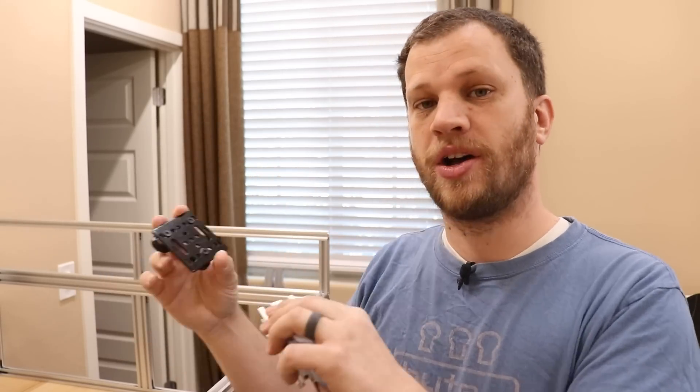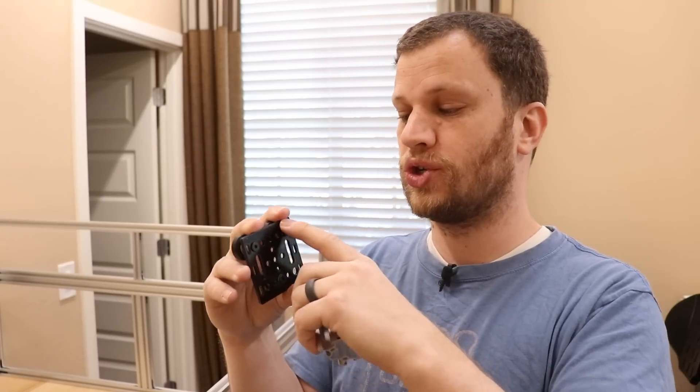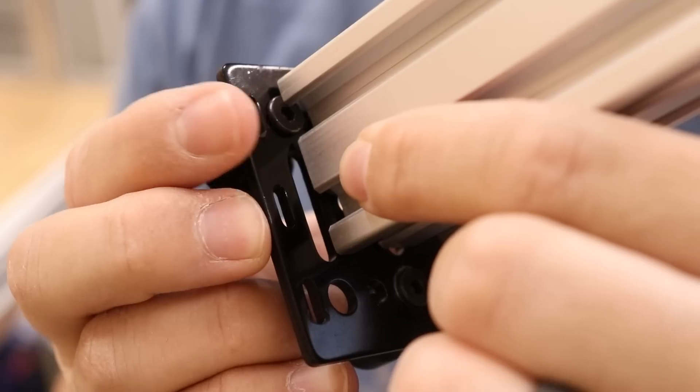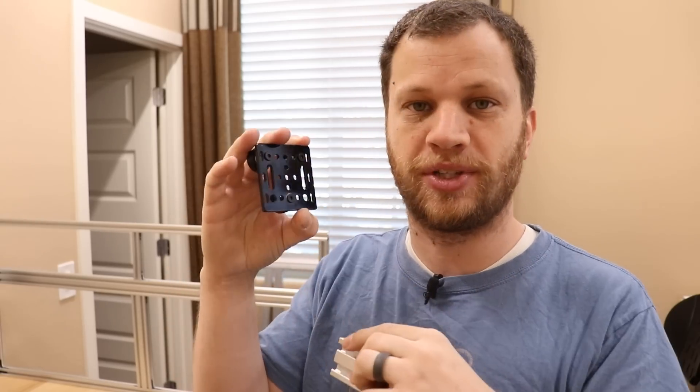This is the little plate that the aluminum extrusion needs to bolt into to slide along the X-axis. I'm having a little bit of interference between the aluminum extrusion and the heads of the bolts, but I think I can use a Dremel tool to shave down the aluminum extrusion so that it doesn't interfere with these bolt heads.